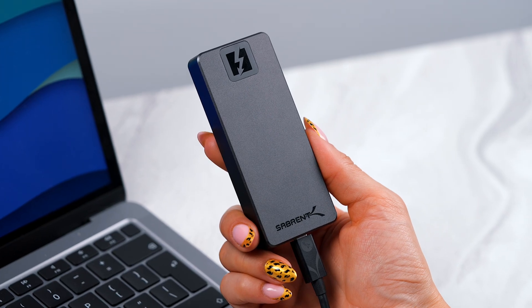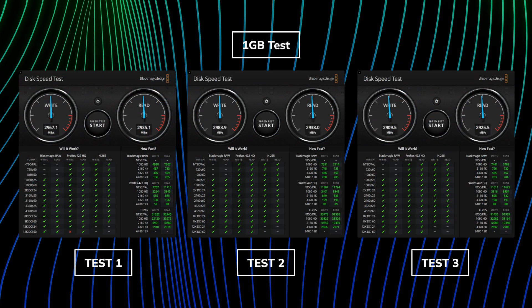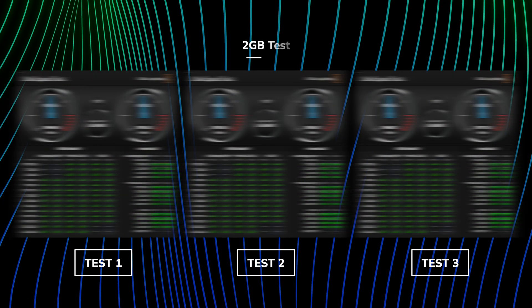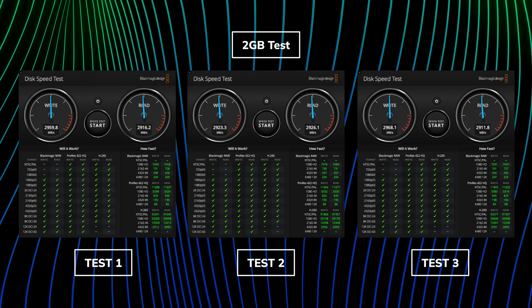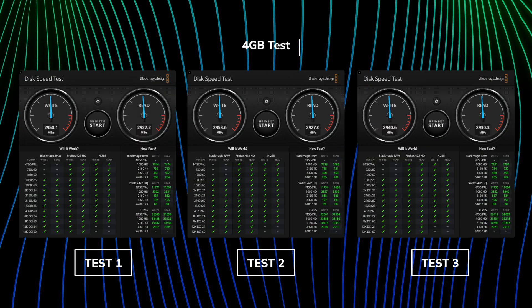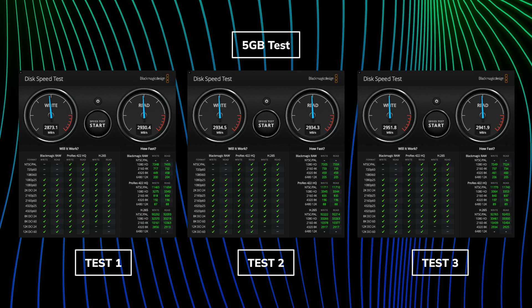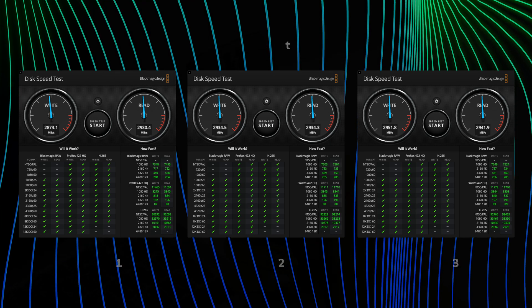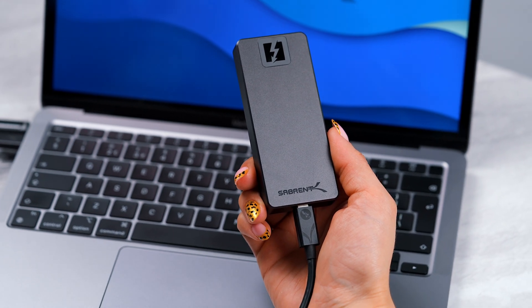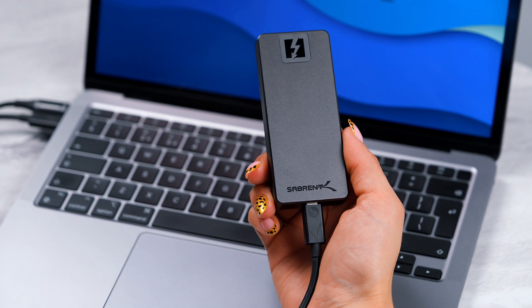Now looking at Thunderbolt 4 backwards compatibility — here I'm using a MacBook Pro 14-inch M1 Pro with the Blackmagic Speed Test program, testing from 1GB to 5GB, basically every option the program had, running the tests three times in the same manner as before. As you can see, we're getting around 3000 megabytes per second on both read and write, which is super impressive. Using the Sabrent Thunderbolt 5 drive for video editing needs — whether 4K all the way up to 12K — can be done with ease.